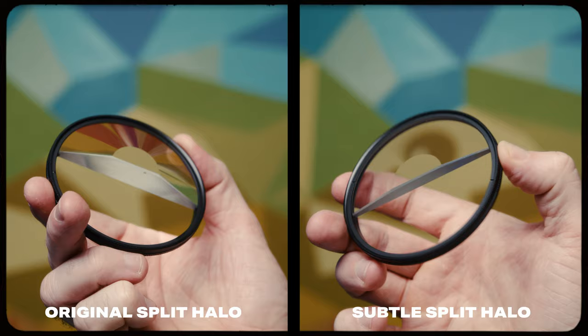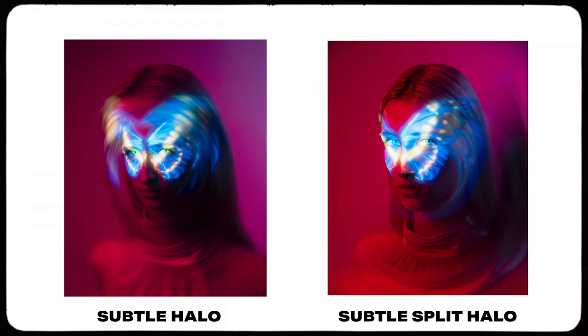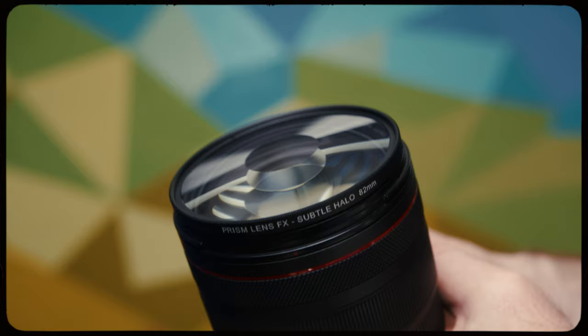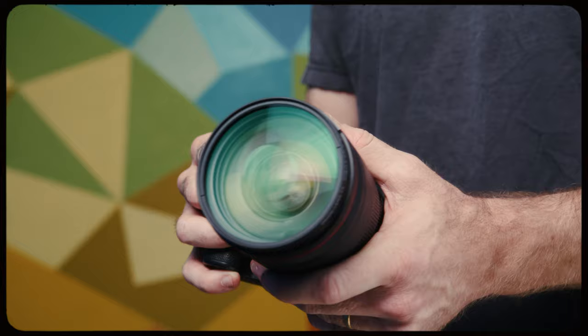Everyone's style is different and there might be times where you're on set or shooting and you want a little less intense of an effect. Well, that's where these subtle versions come in. We make a lot of different filters in a lot of different strengths and sizes, and we have lots of other versions of our filters that have a more subtle nature as well.